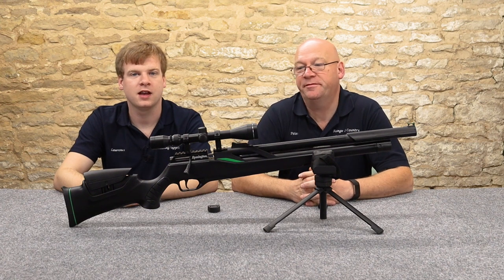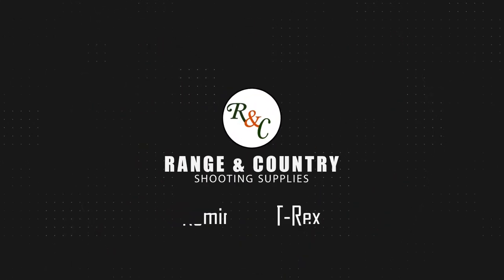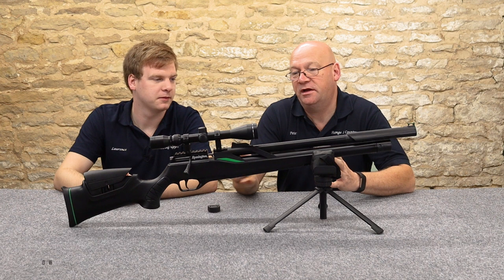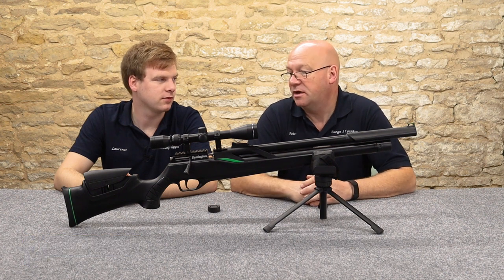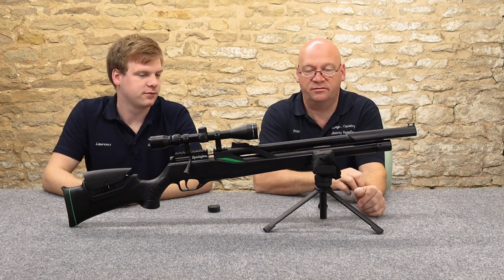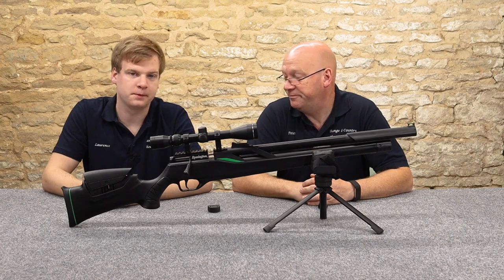Hi, welcome to Ranger Country. I'm Peter and I'm Laurence, and we're here today to bring you honest reviews of shooting equipment and rifles. Today we're bringing you a review of the new Remington T-Rex, both in rifle form and full bullpup.